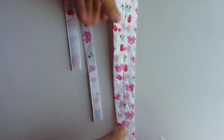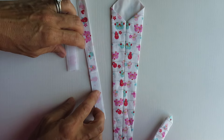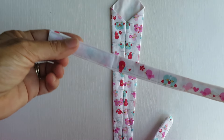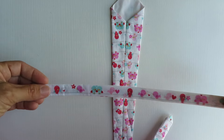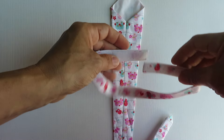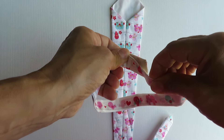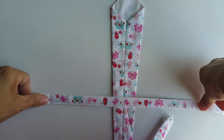You want to face your tie with the wide piece facing up. On your velcro neck piece, you want to put the soft side facing down. That's because when you tie it, that's going to be the piece that will touch the baby's skin. You don't want to scratch them with the rough side, so soft side down.